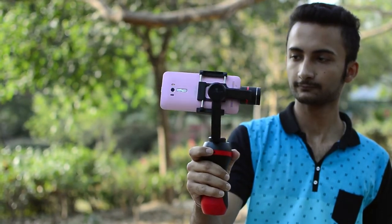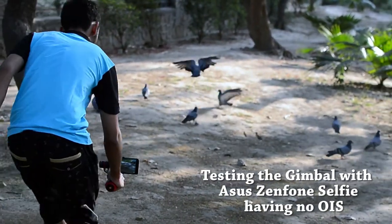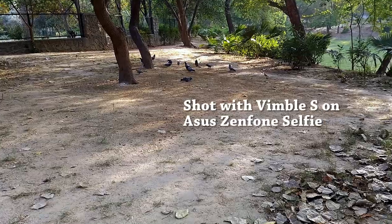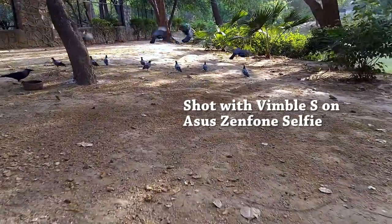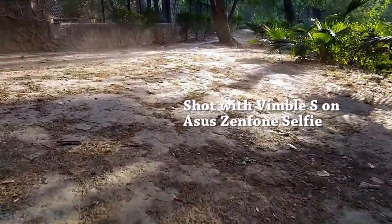Now enough of telling you what this gimbal can do — it's time to show you a test. Here is test footage shot from an Asus Zenfone Selfie that does not have optical image stabilization. The footage I got from the Wimble S on that phone, which has no OIS built in, is phenomenal.